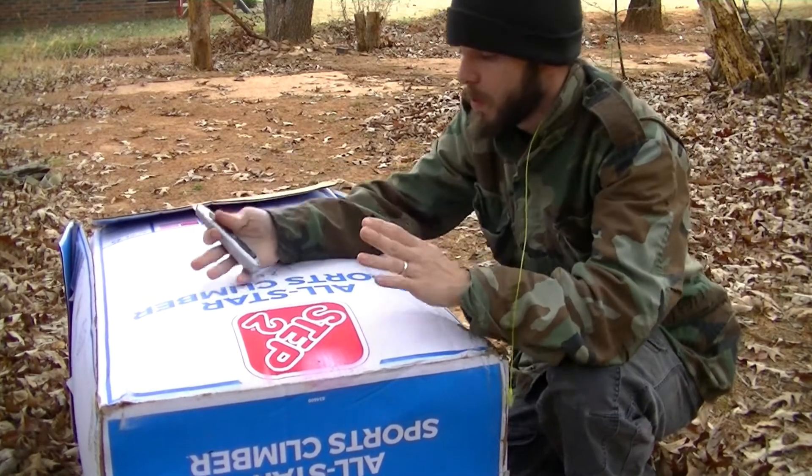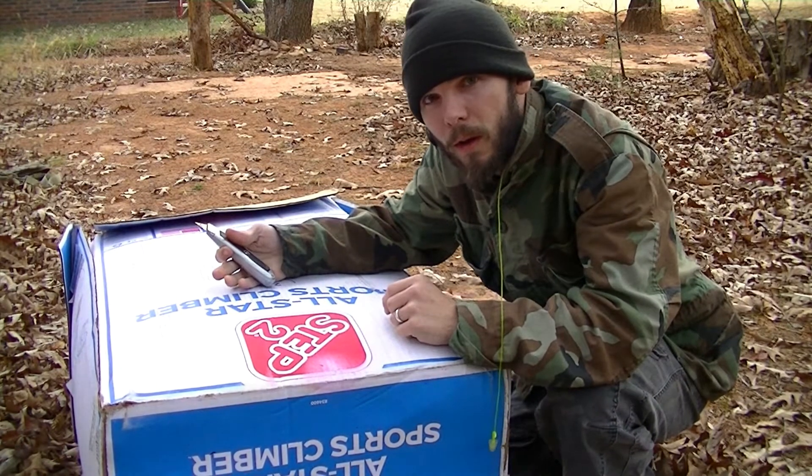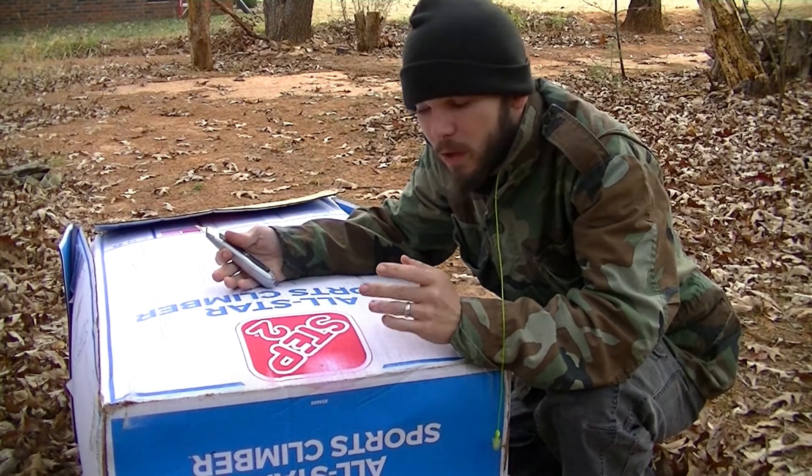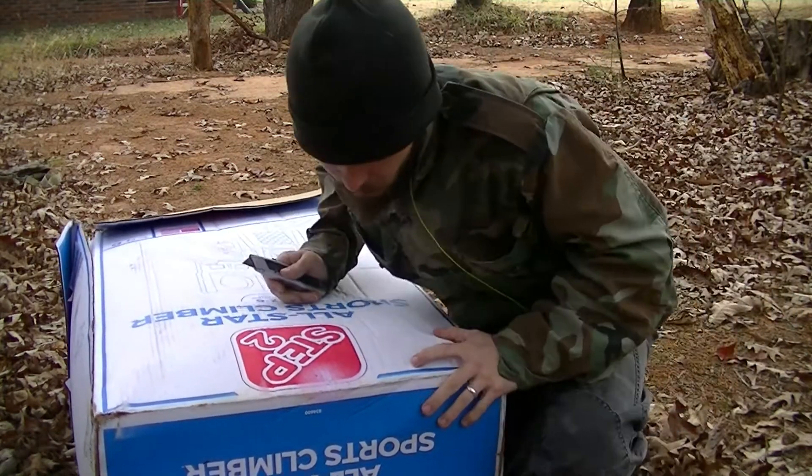Get you some cardboard — anybody can go get some cardboard from anywhere. You can go to the freaking dollar store, or wherever, the DG, and get you some cardboard. But you buy stuff that comes in a cardboard box anyway, right?